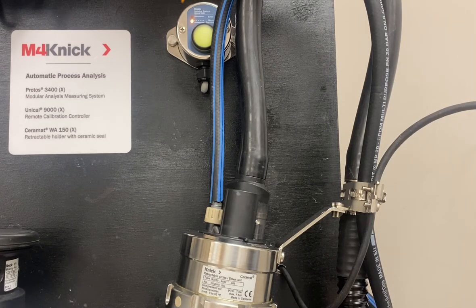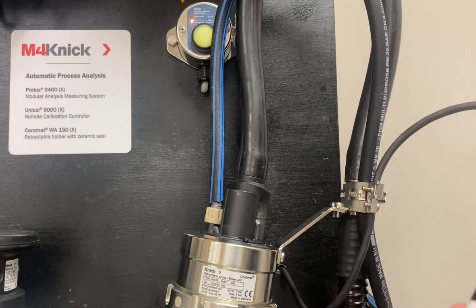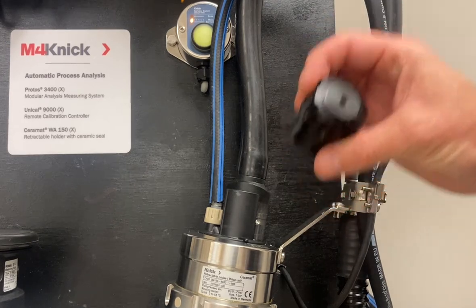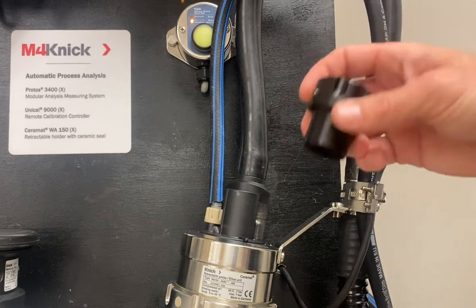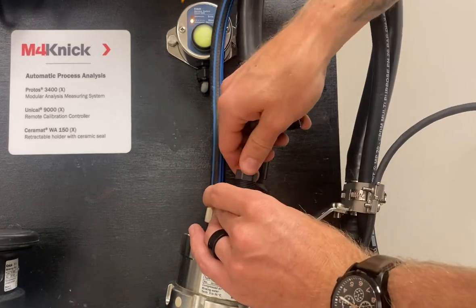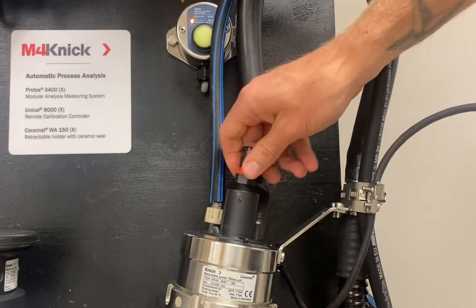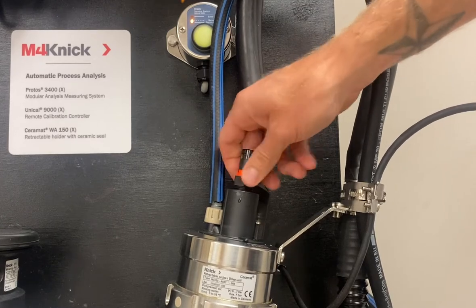Now we can install our new MemoSense pH sensor. The torque spec for installing into the retractable holder is a maximum of three newton meters, which is a little over two foot pounds. Ideally it's hand tight, but again you can utilize the ZU0647 sensor wrench to properly install. We will install our pH sensor into the Saramat fitting.